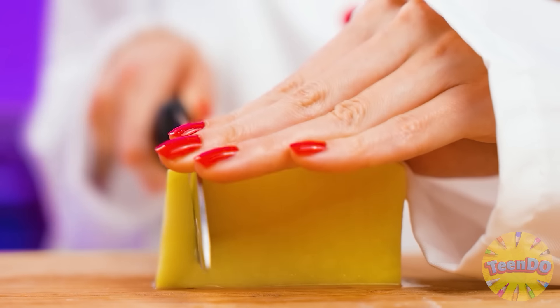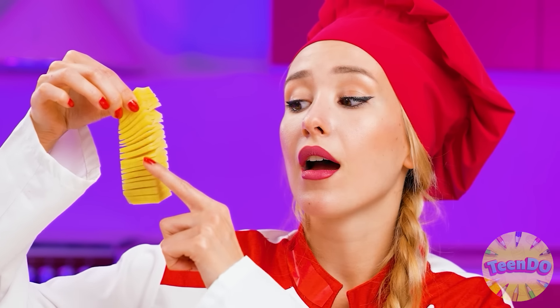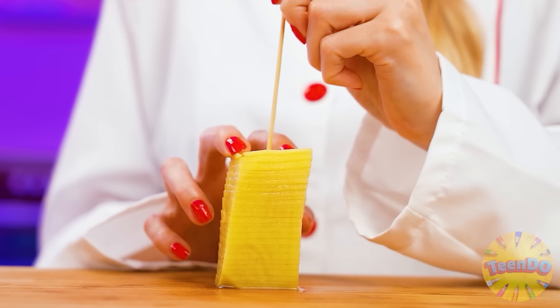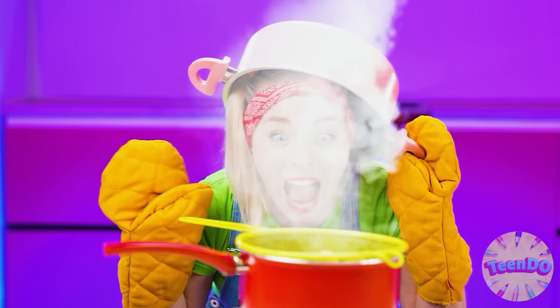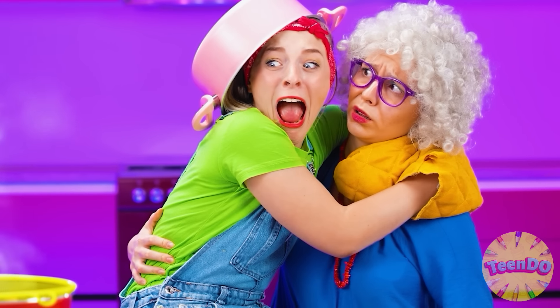Even the most ordinary dish can be made exquisite due to an unusual presentation. I'll pierce the spirals with the skewer. I'm very scared — I'll throw in the potatoes. Grandma saved me! Susie, don't worry — you better eat a carrot, right? No. Okay, grandma will eat it herself.